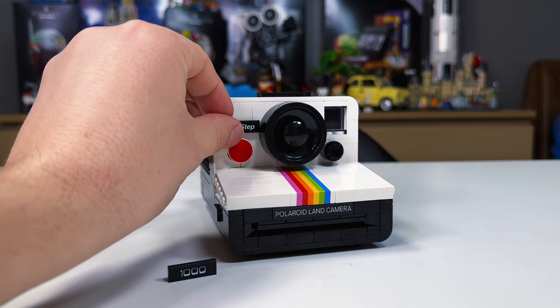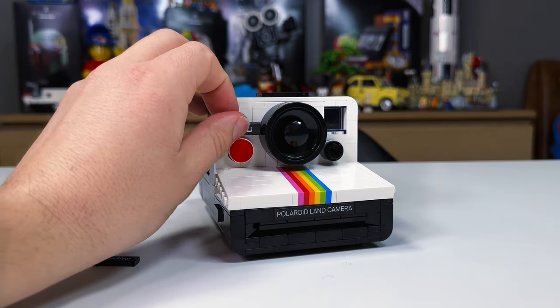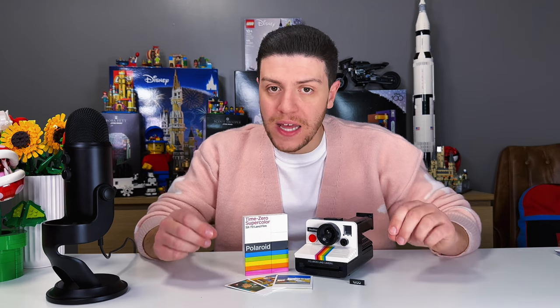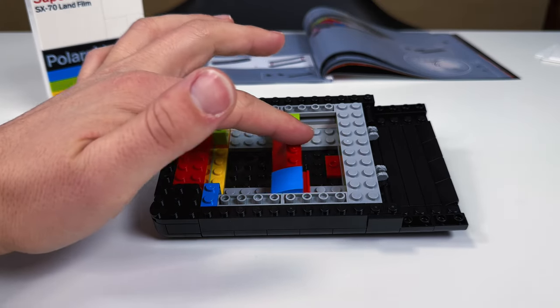The Polaroid One-Step, or 1000 as it was known in Europe, and we do have an alternative stickered plate, is simply an amazing set that I really enjoyed putting together. Whether you're a photography buff or not, I think this is a set that most Lego fans are really gonna love. But there is definitely more than meets the eye in what you get with this set.